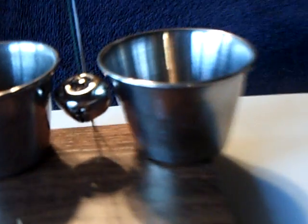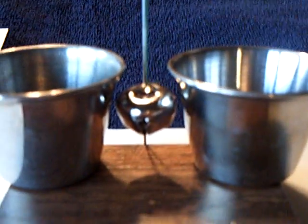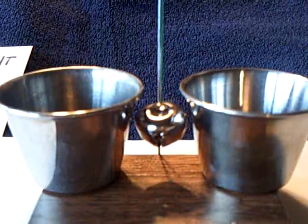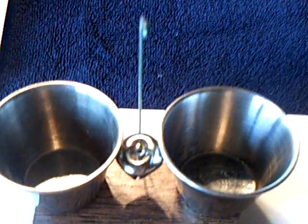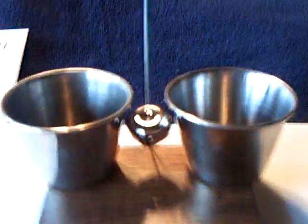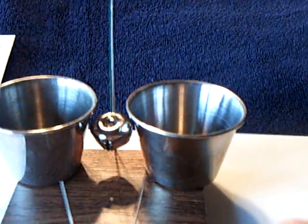What's interesting about this is that's a jingle bell, and you notice it's not touching the two little metal bowls. Those are condiment bowls — you get them at Walmart. They have condiments in them at a restaurant, and that jingle bell is just hung by a thread. This is standard Franklin's bell, but it runs on a capacitor.